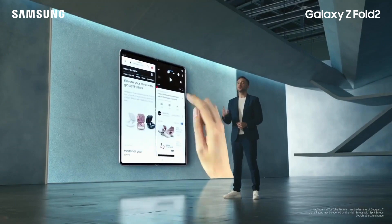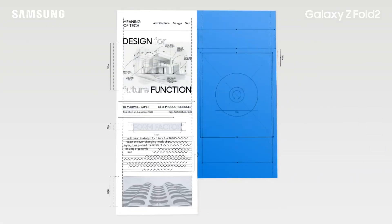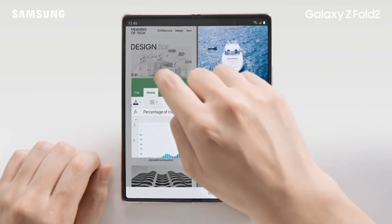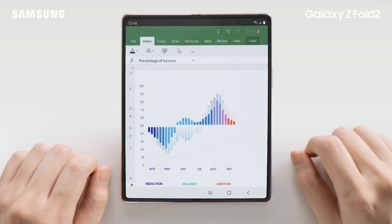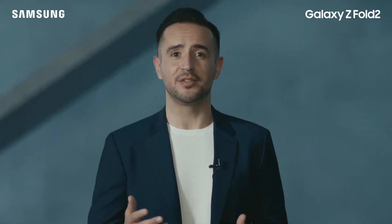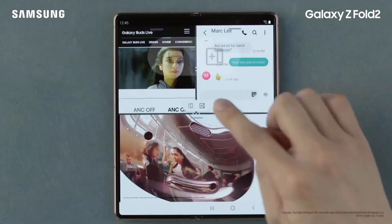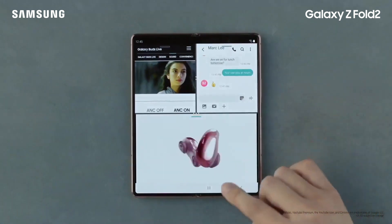You can already use up to three apps at once. Now you can access your most frequently used apps with a single touch with App Pair. And if you use a custom layout often, you can save it on the App Edge.